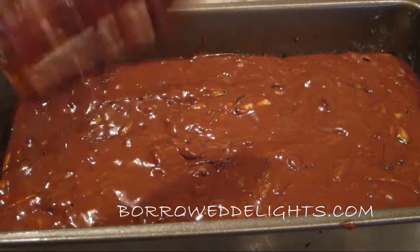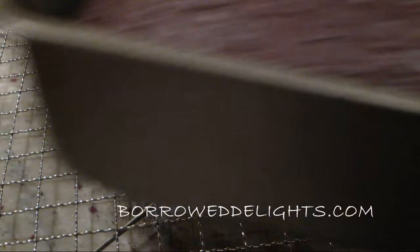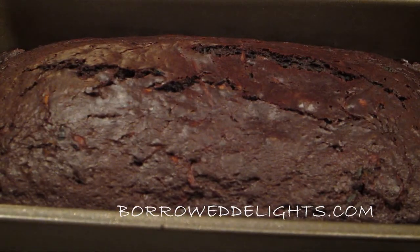Once this is done you'll want to let it cool in the pan for about 10 minutes and then you can invert it onto a cooling rack.